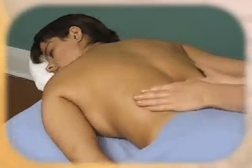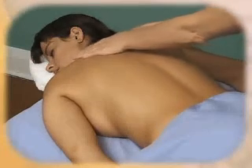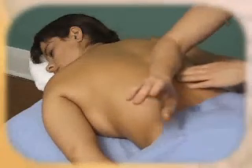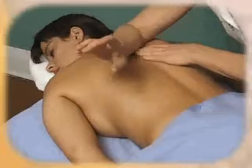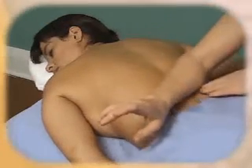You can do this with your thumbs as well — this would be thumb stroking. You can also do it slightly with a forearm, but be very careful because the pressure can get too much very quickly since you are leaning onto your arm.